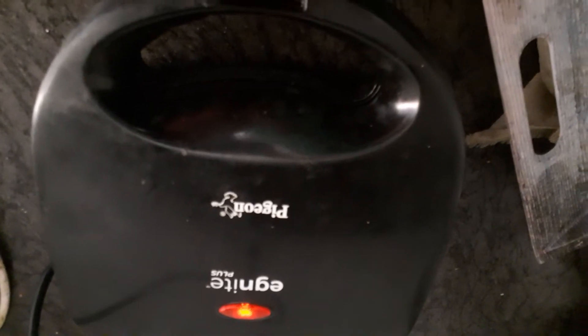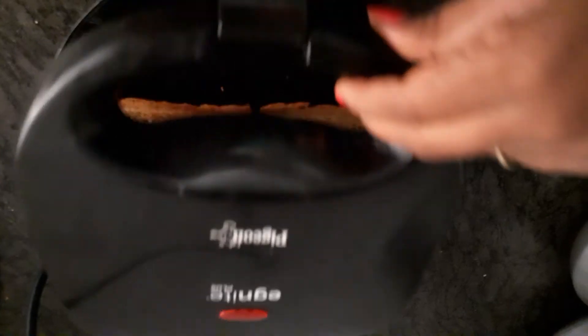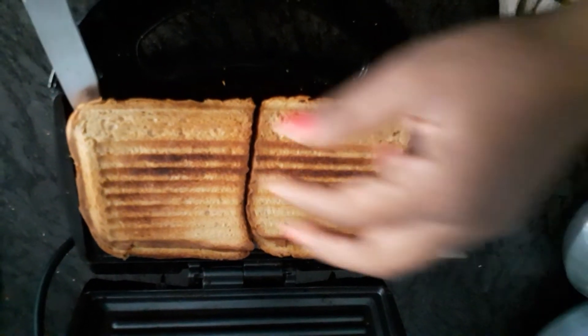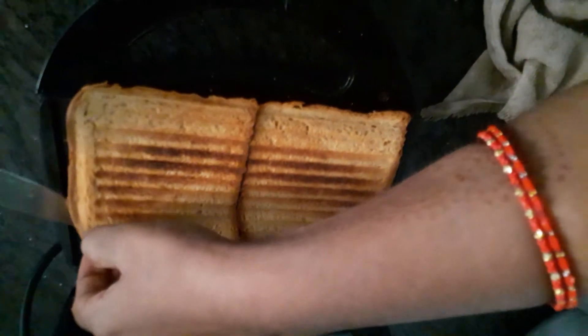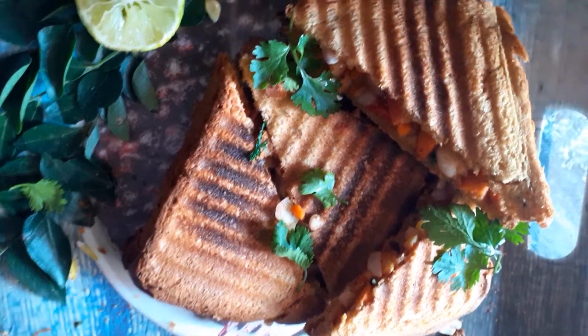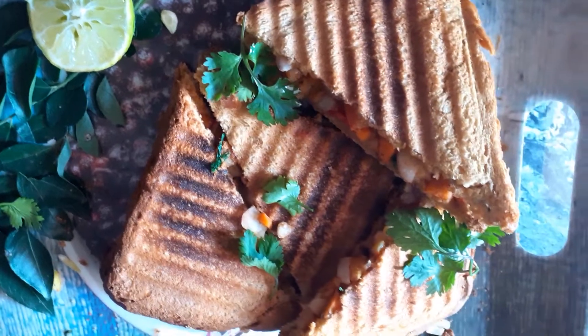We are waiting for 2 minutes. After the button is off, I'm going to make the sandwich and serve it. Now we're going to serve the sandwich, so we've got the garnish we need to make a good snack. We're going to have it ready in about 3 minutes.